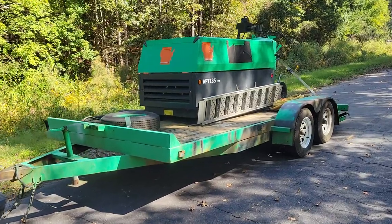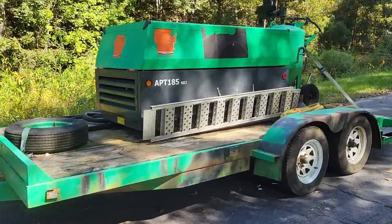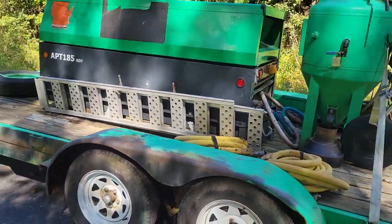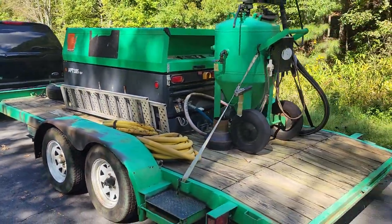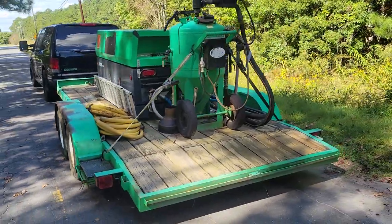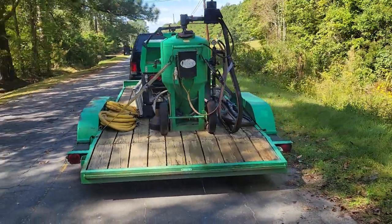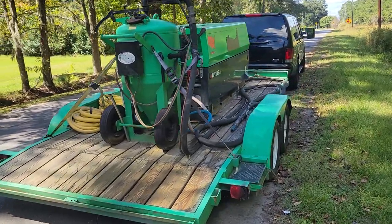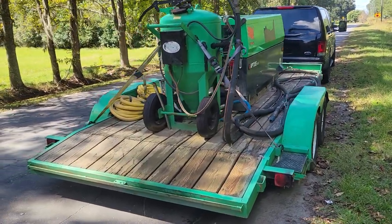It's a quick walk around of a dustless media blaster. This is a great business opportunity to own something that will make you money and will save you money if you use it enough for yourself. This is an all-in-one system — you basically show up to a job site or use it wherever you need to, and this is all together.